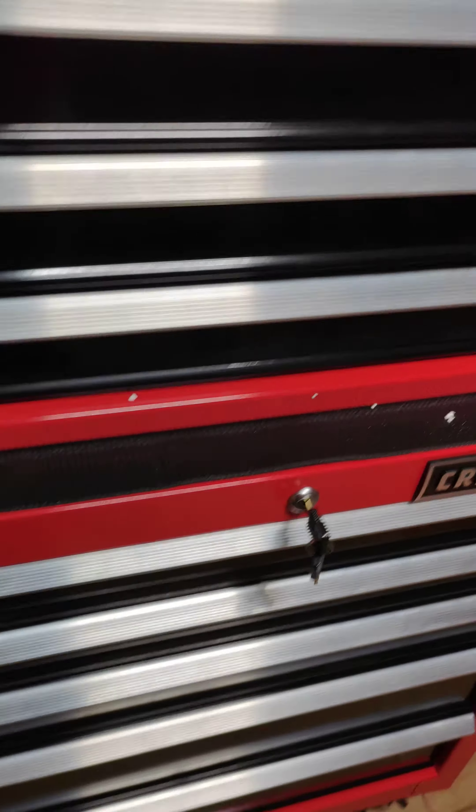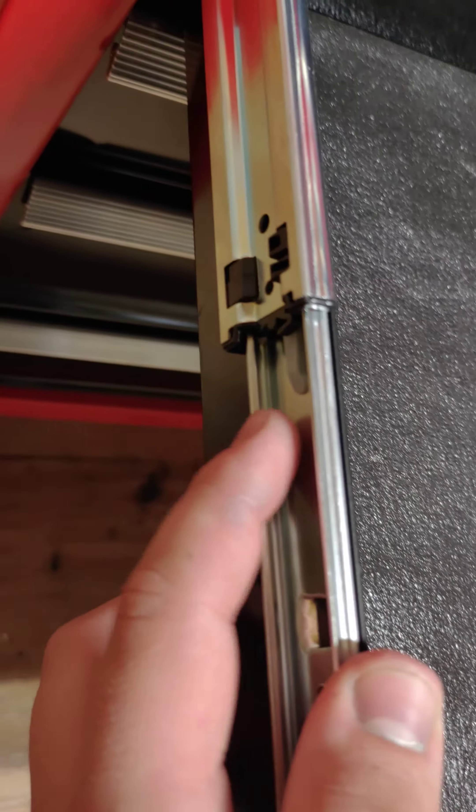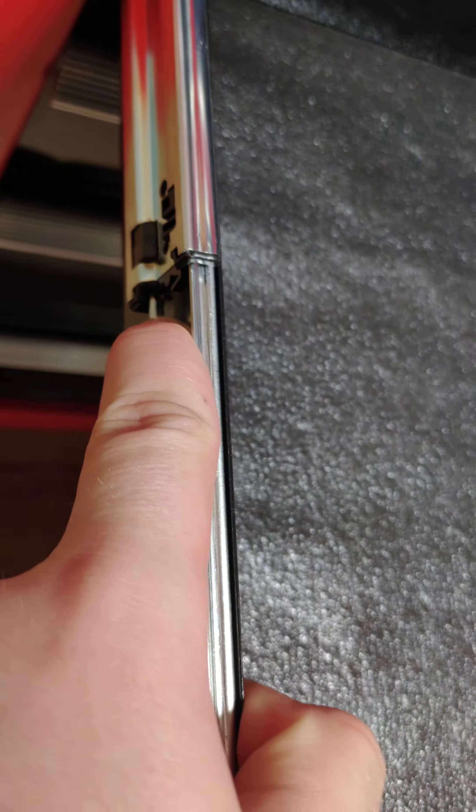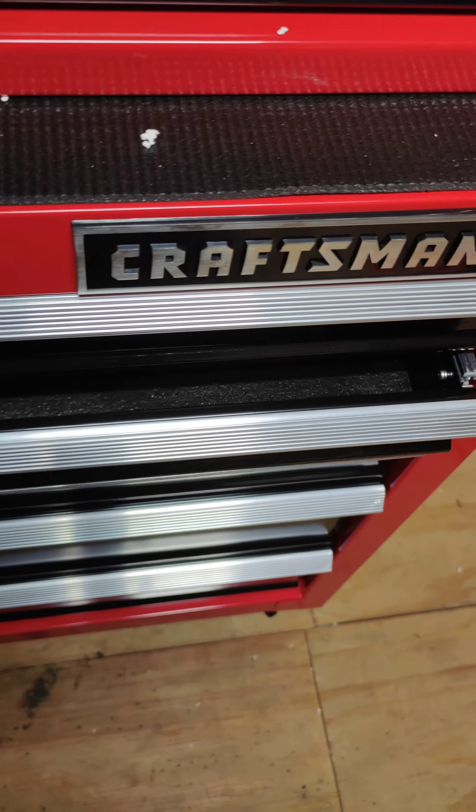The bottom ones are easy to get off. As an example, there's a little clip right here — you push down and it comes right out. Of course it's not going to come out until you get the other side out too. Push down, boom — see it slid right out. Put that back, closes, re-opens again just fine.